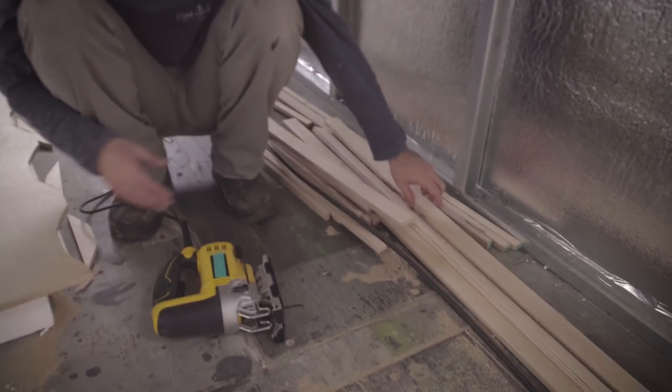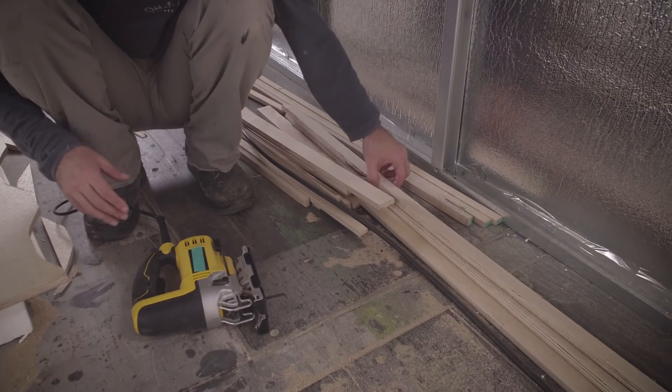Now we need to cut all these small pieces of wood and then apply epoxy and glue them in place with epoxy. I'm a bit afraid of doing that, but we can do it — trust me, we can do it.